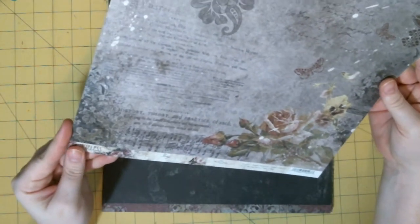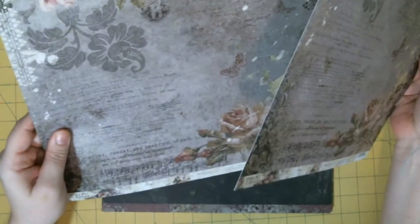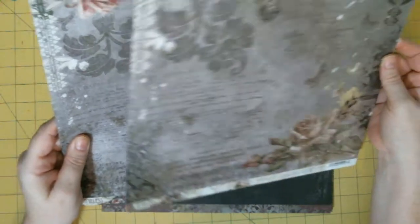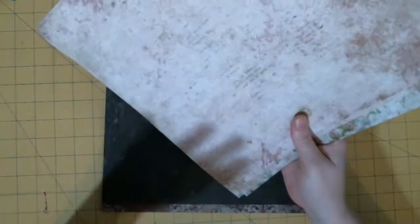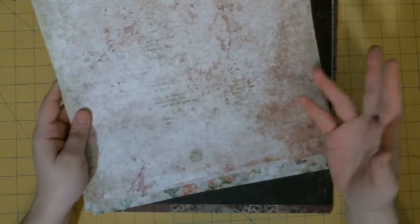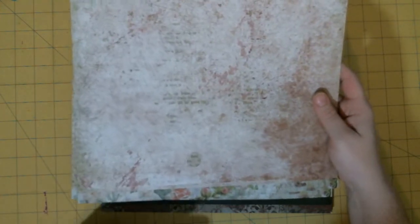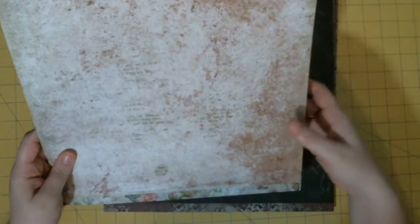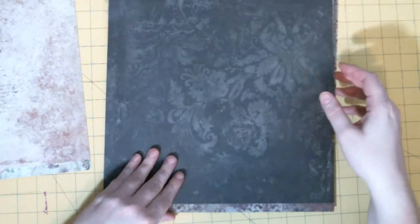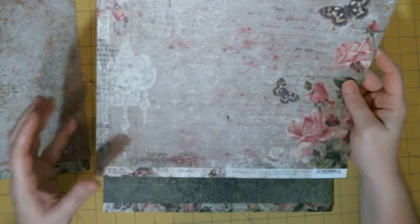This one is called Long — or Song? I think it's called Long, and I absolutely love it. This one's more of a darker, I would say grungier, but it's not like gothic grungy — it just looks more worn, maybe older. And there are two of each in each of the paper packs.